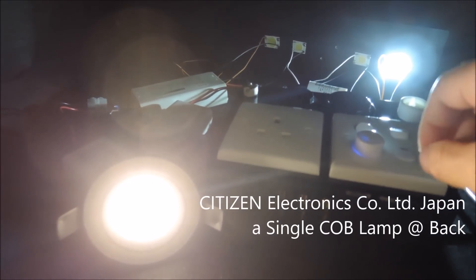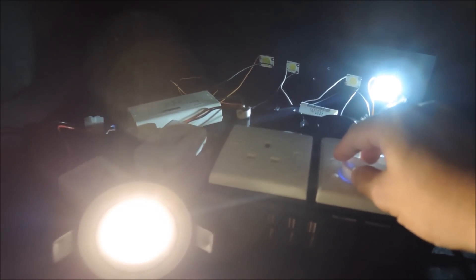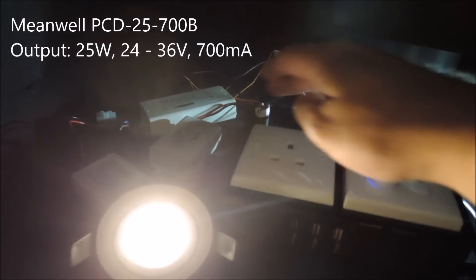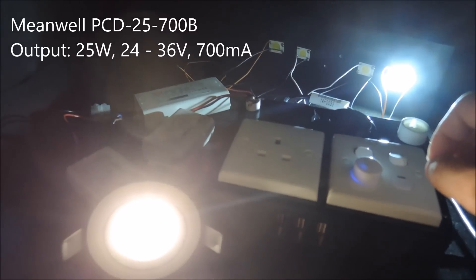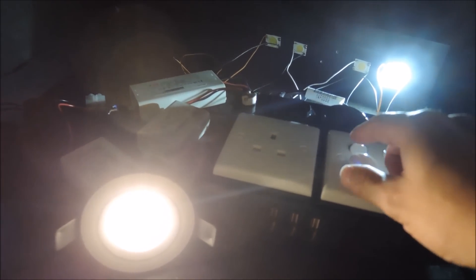Very similar performance except now we have the on-off feature. Another unit is the Citizen CoB, which is actually connected to a Hitsync at the back, and it's connected together with the PCB — which is another LED driver — that's a PCB25 350 milliamp LED driver.